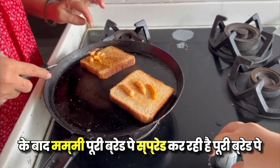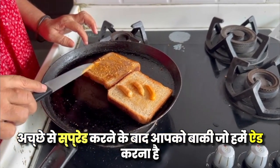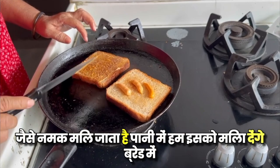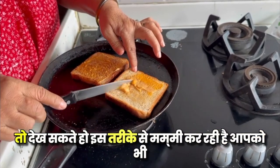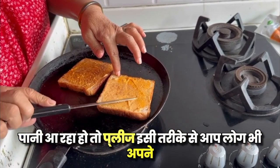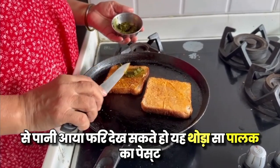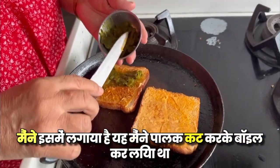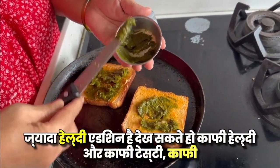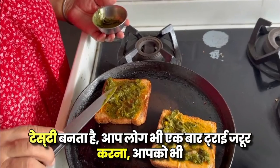After spreading the whole bread, we will spread the rest of the bread with paste as well. I put it with the paste — you can do it the same way. It's a healthy addition; it's very healthy and tasty.